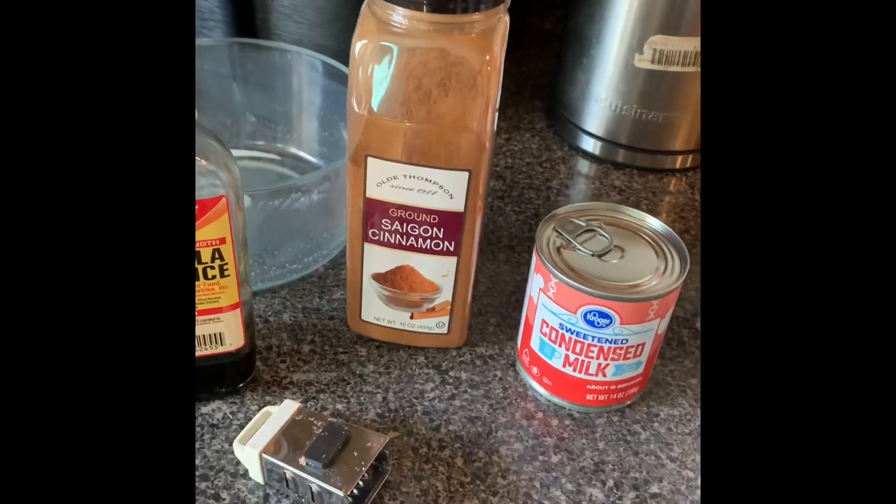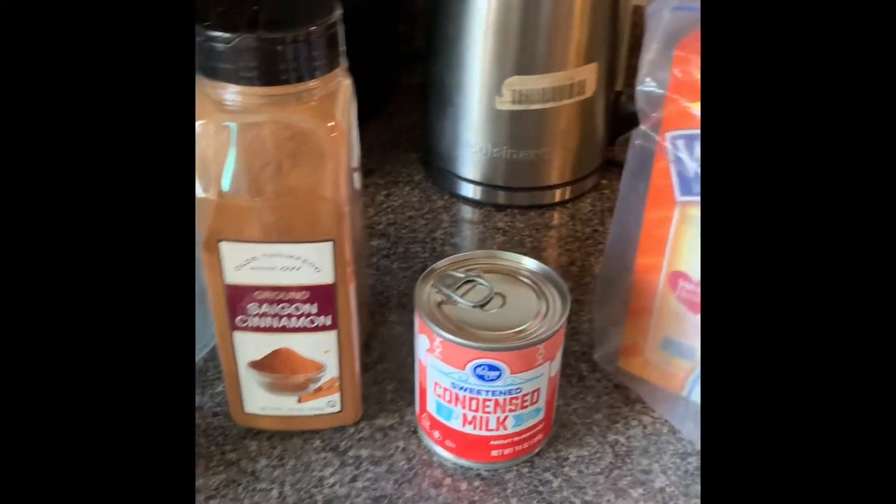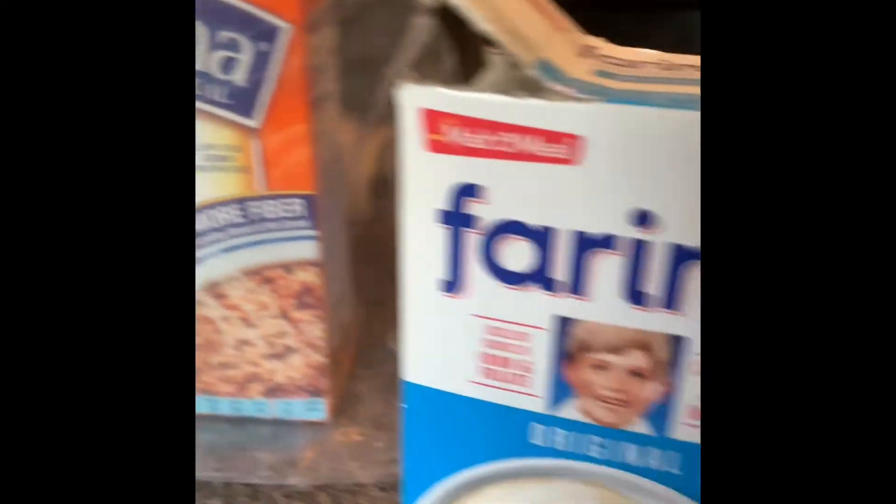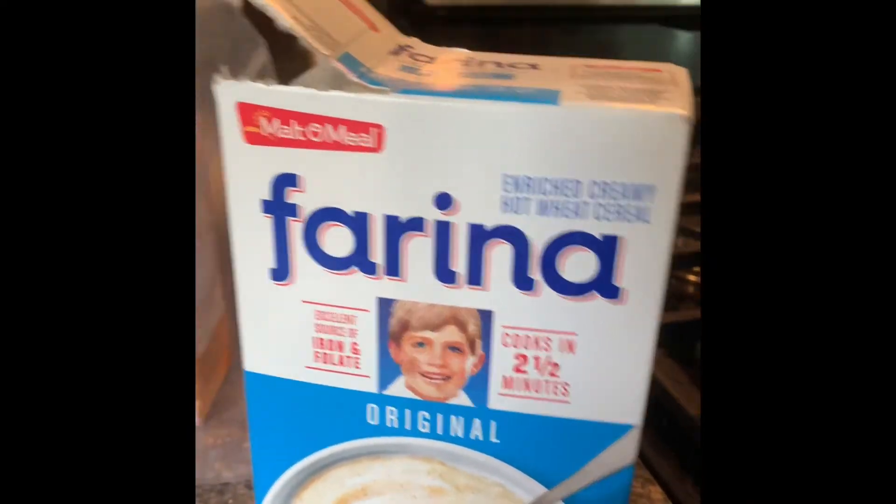Hello, good morning. Guess what? I got up to make some wheat peanuts combined with farina porridge.